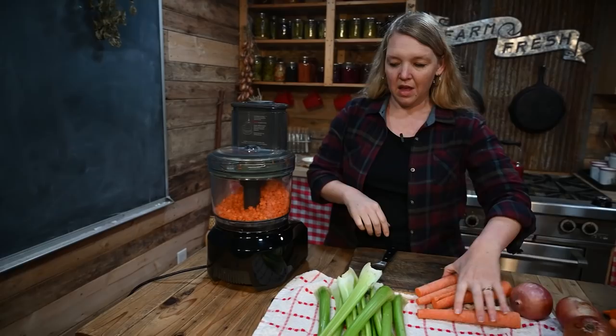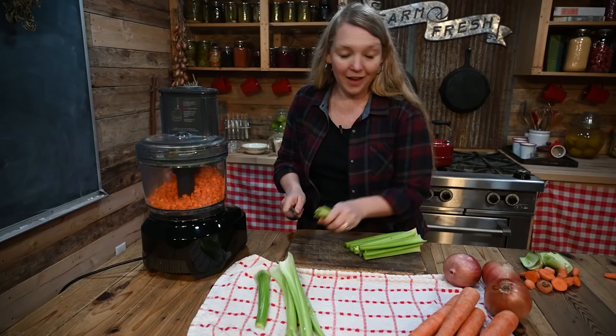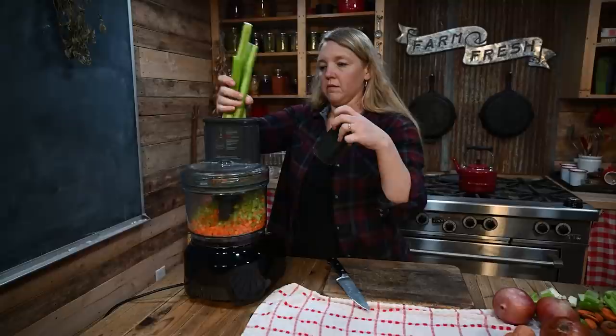That's about two cups of carrots. Make sure you always save all the little ends and things like that for making really good bone broth or stock — it is a game changer to get that great flavor with your ends and tips. And that's about two cups of celery.